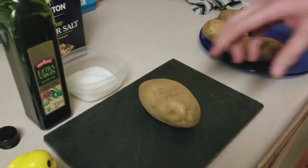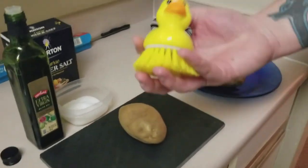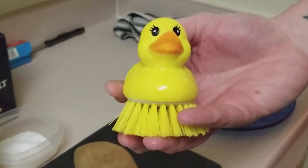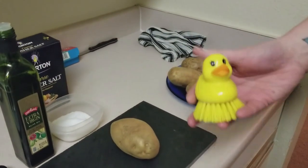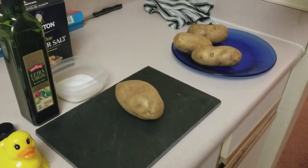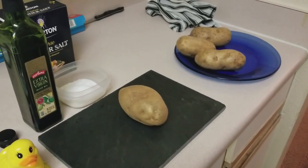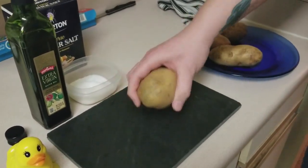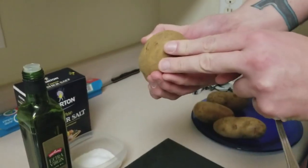I'd also like to take a quick second to thank my wonderful assistant, Ducky. Rubber ducky, you're the one — he helps me get these nice and cleaned up. Whenever you do get potatoes, you should know that they come pretty dirty, so make sure you give them a good scrub. Go around all sides and make sure you get the ends as well.